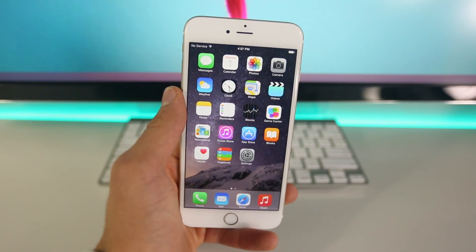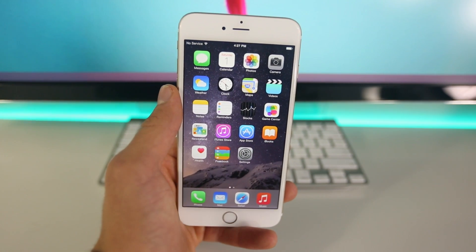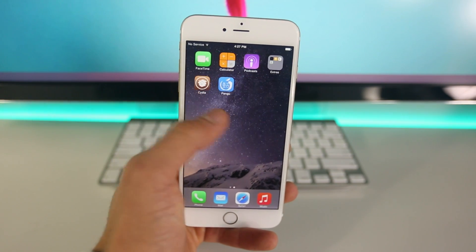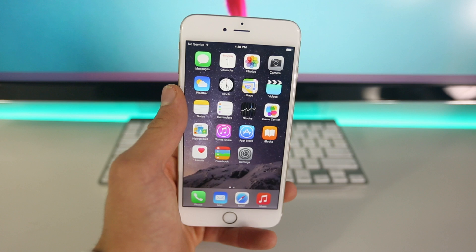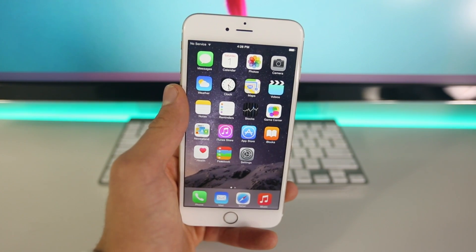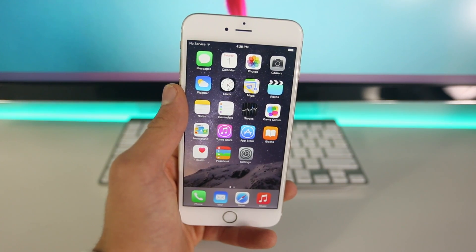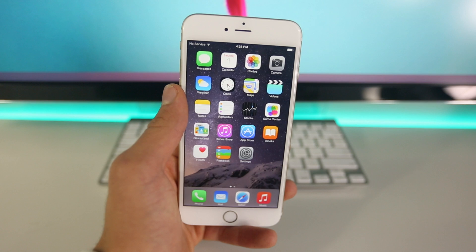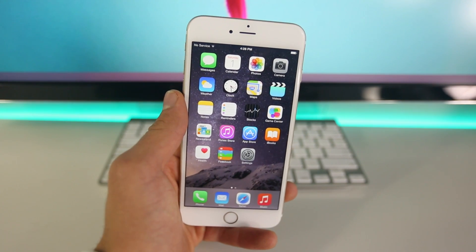Again, if you're already jailbroken there's no difference. This is just a very simplified, super straightforward way to jailbreak your device on iOS 8. Now this does work on the iPhone 6 Plus, the 6, 5S, 5C, 5, and 4S. This will not work on iOS 7 — only on iOS 8.0.2, 8.1, and 8.0 if you're still running it. And this will work on all iPads, including the new Air 2 and Mini 3, as well as the iPod Touch 5th generation.